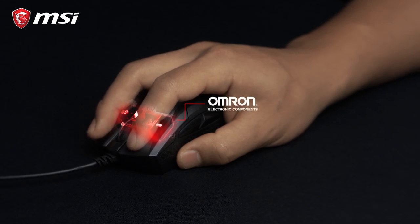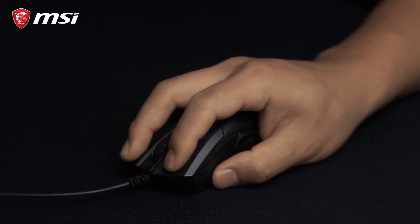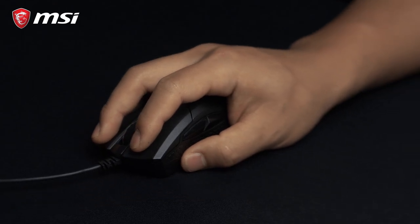Under the main buttons, the GM50 uses Omron switches rated for over 20 million clicks. This mouse will last for years of intense gaming.